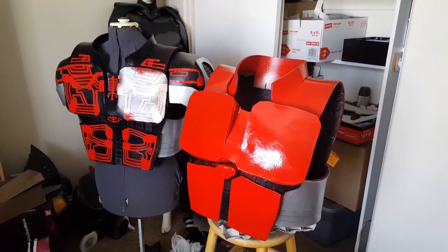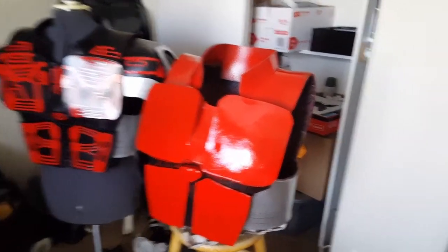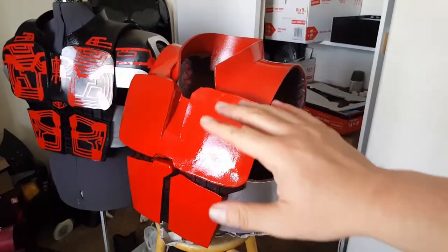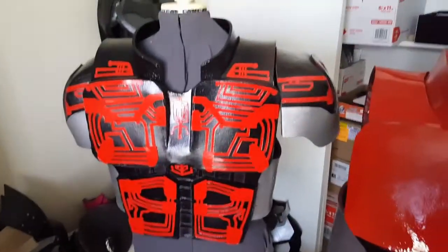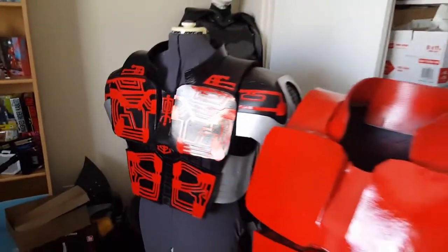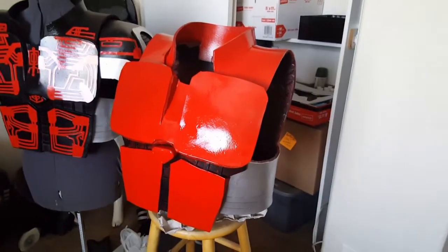This is just a quick update on the Kamen Rider Kabuto original version, which is the red. I really like how this is coming out because it has more of a popped bubble look to it, which is more accurate — unlike the first one I made. The designs are cool but it was more flat, and I needed it to be more of a rounded pop version, so this is more accurate.